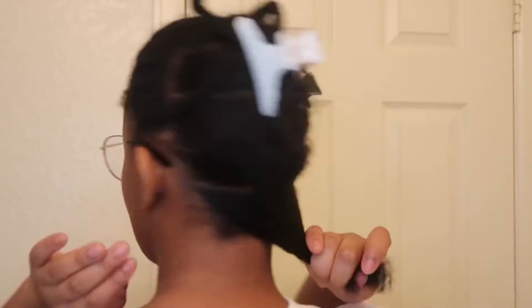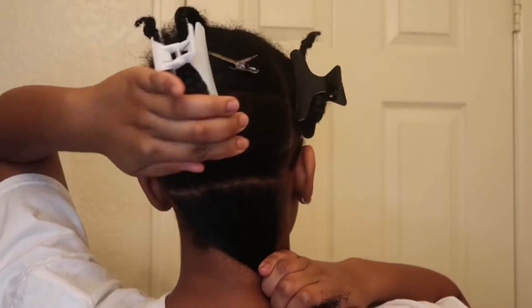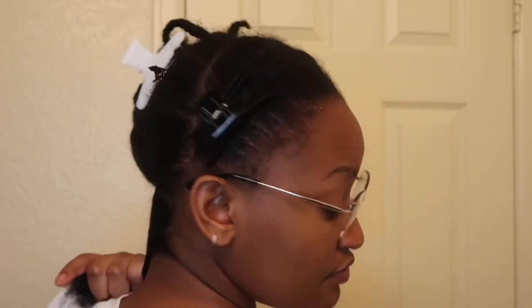Hey guys, it's Jordan. Welcome back to my channel. As you can see, we are starting some twists. Don't ask me where I've been — I've been living my life.